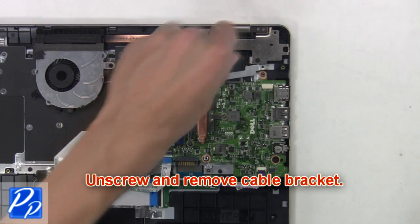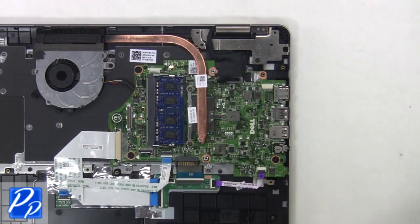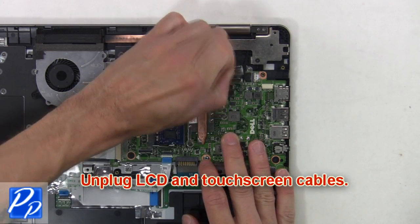Now, unscrew and remove the cable bracket. Then, unplug the LCD and touch screen cables.